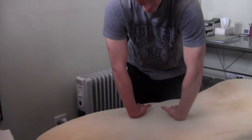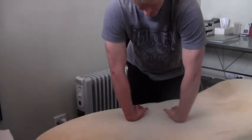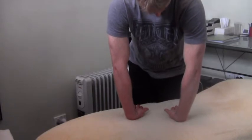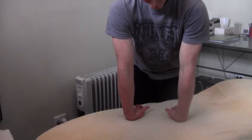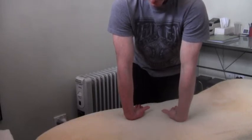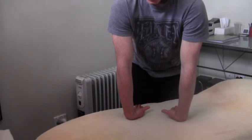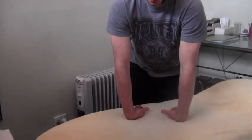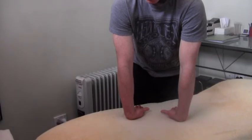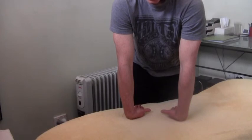Again, you can do this one as a contract-and-relax. Starting position: back of the hands flat on the table, fingers pointing towards you, elbow pits pointing as far forward as possible. Bring that body backwards to feel that stretch come on. When you feel that stretch, dig the back of the hands into the table, really trying to contract as you straighten those hands out. Hold that for eight seconds, then relax.